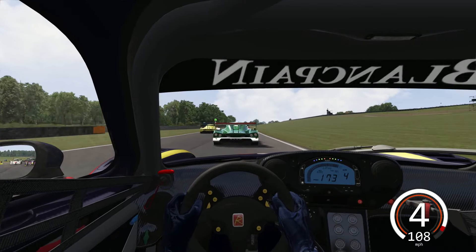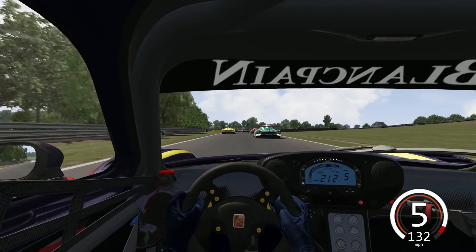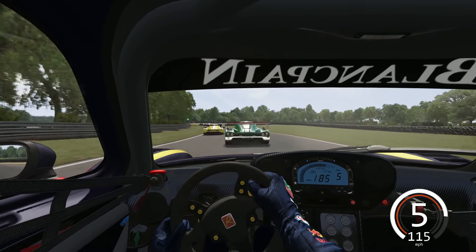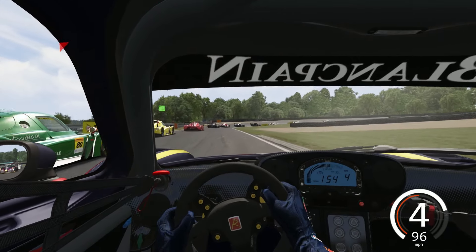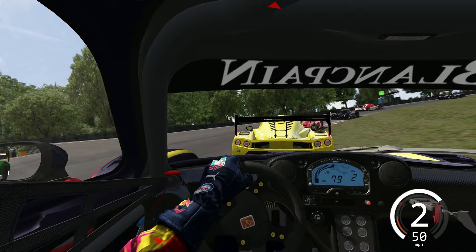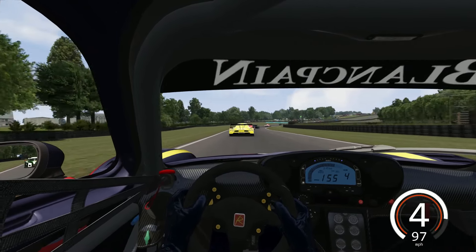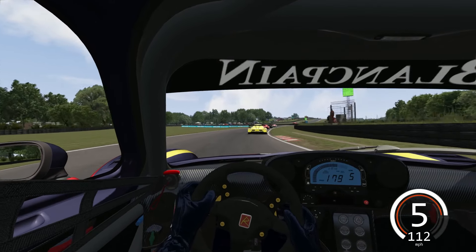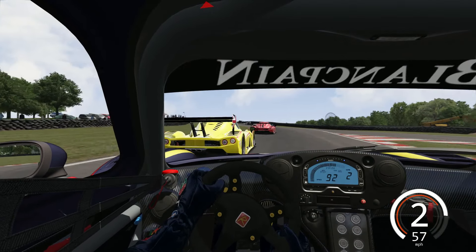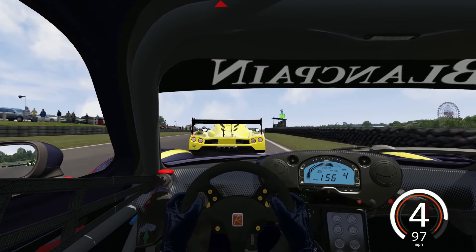So this is the Radical RXC GT3 car for Assetto Corsa. This is one of the most satisfying GT3 cars I've driven all this year since 2019 started. It's fantastic — as we dive down the inside of this green Radical and cut the inside kerb, it's now behind us so that's good. It's absolutely fantastic to drive, it's a feel good car. It grips really really well, it sounds fantastic. The steering and the force feedback is absolutely brilliant. It's just one of them cars that I just like lapping in.